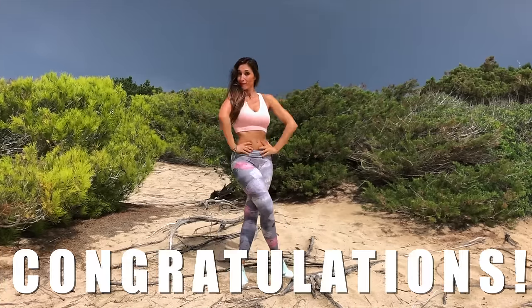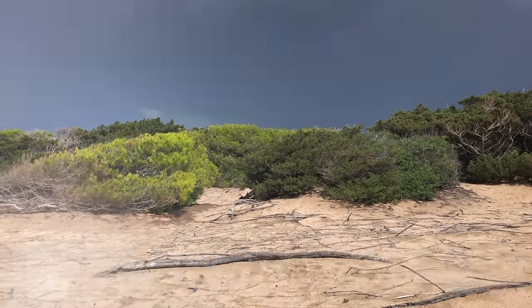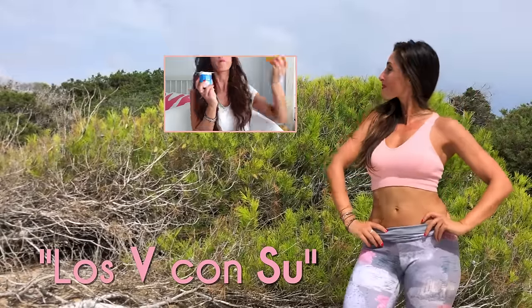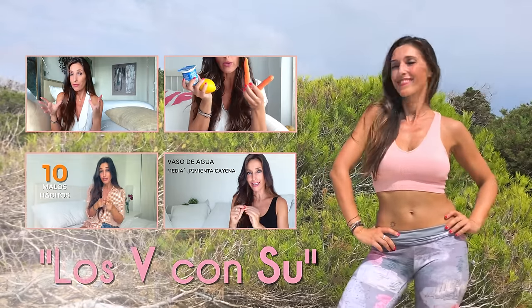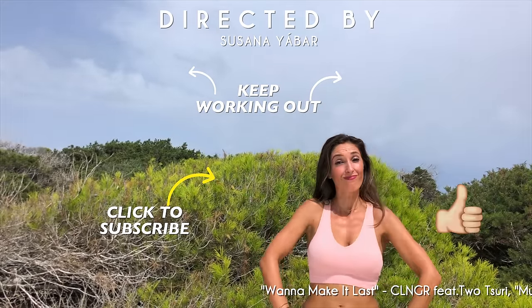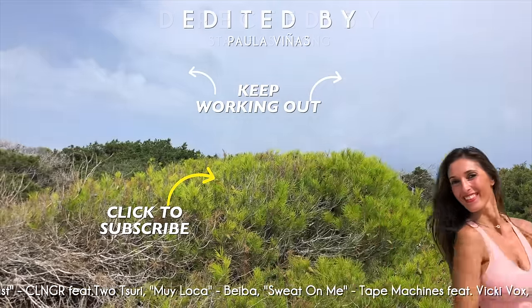Congratulations for having completed the entire routine with me. You will notice a change when you are consistent. How's your chest? Tell me below this video or on my Instagram account where I'm active daily — it will motivate me a lot to know if you like it. By the way, do you know my new YouTube section on my Spanish speaking channel called Los Viernes Con Sul? Every Friday I share tips and advice to complement your workout. Now keep working out with more exercises. If you liked this video, give me a thumbs up, share it on your WhatsApp or Facebook group, and subscribe to my channel to receive more routines.